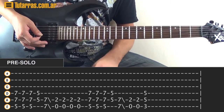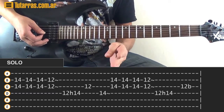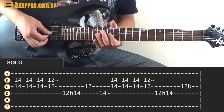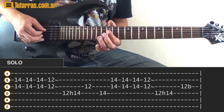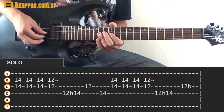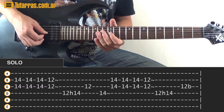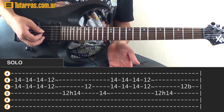Now the solo comes in. For the first part of the solo, repeat it four times. Make a bar on the 12th and 14th of the B string and G string, strike three times, then go to 12th of the B and 12th of the G — you can do a tiny bend. Then: 12th on the D string, hammer-on to 14, then 12th of the G string and 14th of the D string. Three times on the 14th, once on the 12th. Finish with 12th on the D string, hammer-on to 14, 12th of the G string, and a tiny bend.